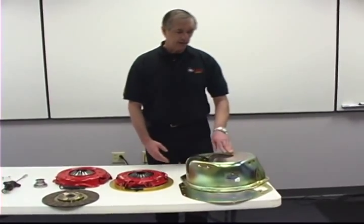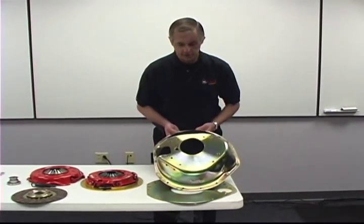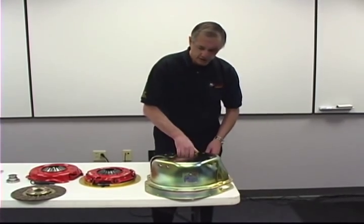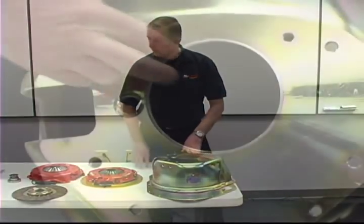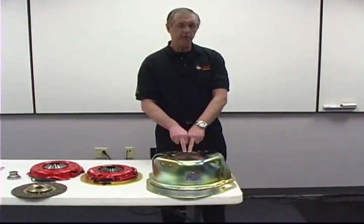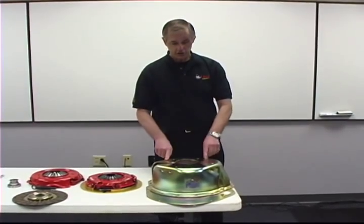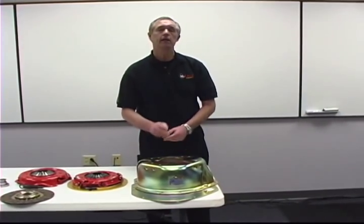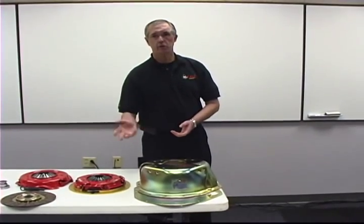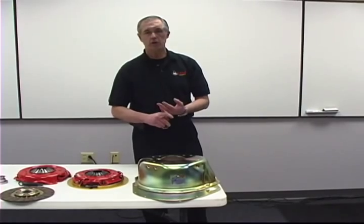Over here we have our bell housings. What we're looking at is a standard bell housing — this particular one is our 8630. This fits all GMs: your small block Chevrolets, big block Chevrolets, and your LSs. The starter pocket is on the passenger side. On our bell housings we have a choke ring. This choke ring goes in here because the bell housing will fit a couple of different transmissions. With the choke ring installed, which brings the bore diameter smaller, it fits Chevrolet. You take the choke ring out and you can put a Ford top loader in. Ford top loaders were very popular in drag racing, and a lot of guys wanted to put a Ford top loader behind a Chevrolet. So just remove the ring and you have the top loader pattern already in it.